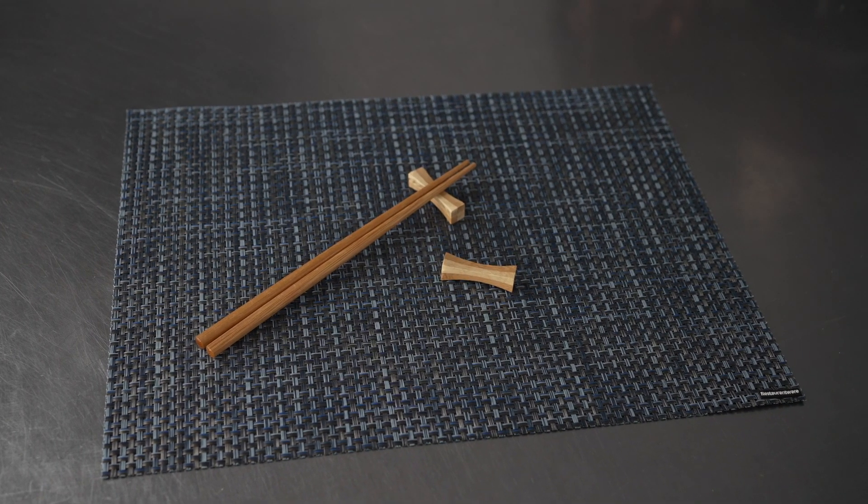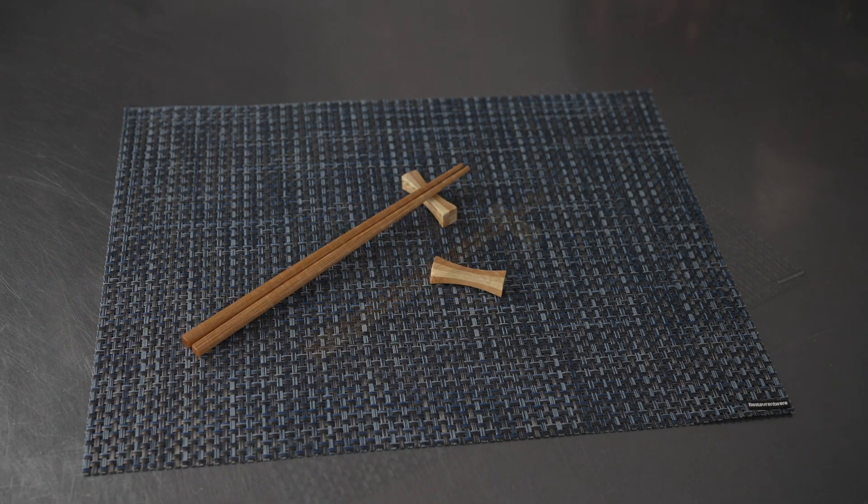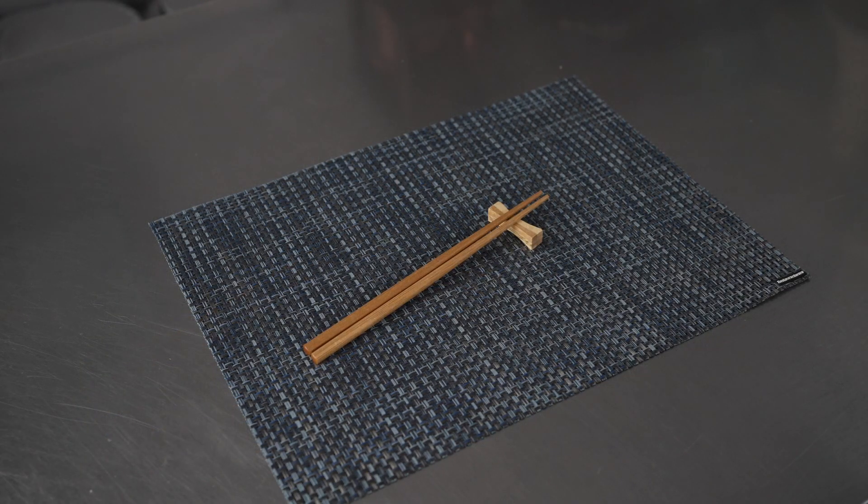This video is brought to you by Rest On Wear. In it, we're talking about chopstick rests, specifically these natural bamboo chopstick rests.